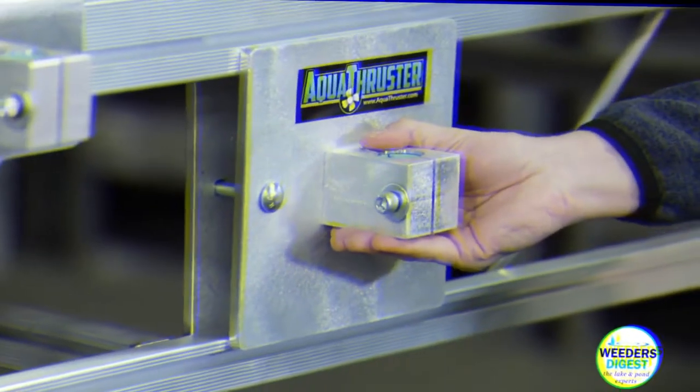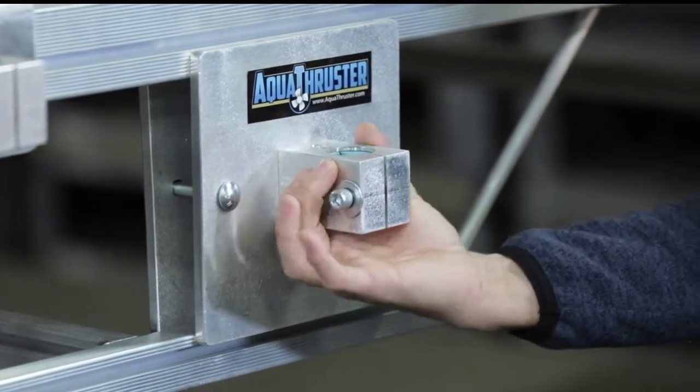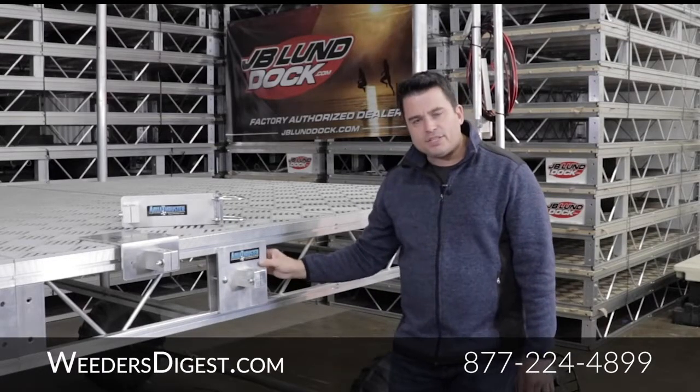This is an 8x8 plate on the front with the same mounting apparatus that hooks up to the pole by another 8x8 plate on the back, hooked up with two carriage bolts. It's very solid.